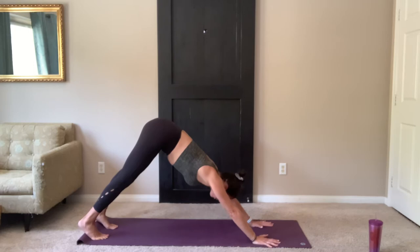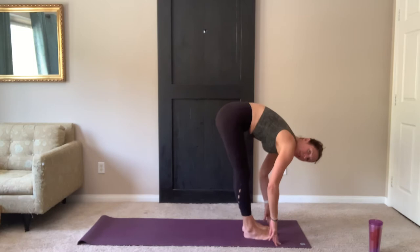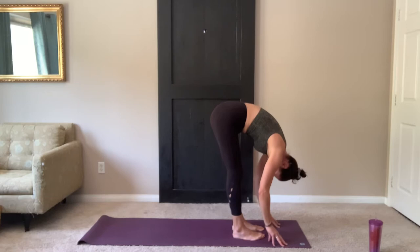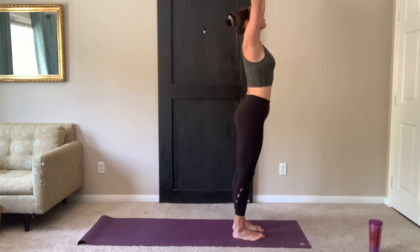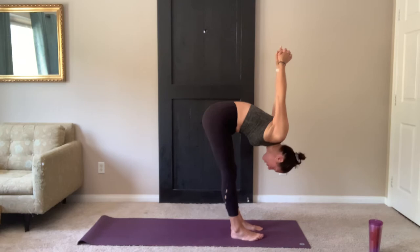Looking forward, step or float the feet to the top of your mat. Forward fold. If you need to take a soft bend in the knees, you can; otherwise legs are straight. Let your whole body fold, nose to knees. On your next inhale, start to come up. Float your arms over, reach up through the fingers. Exhale, bring your hands behind the back. Shoulders open and fold forward. Hands up away from the body, try to get the hands palm to palm. Let your head relax towards the floor.